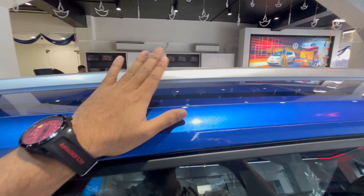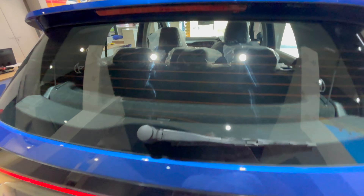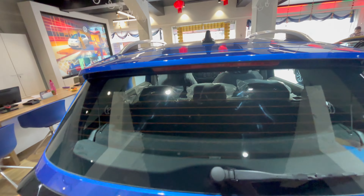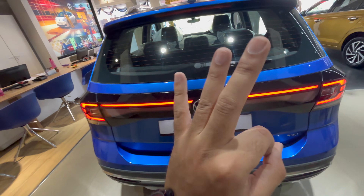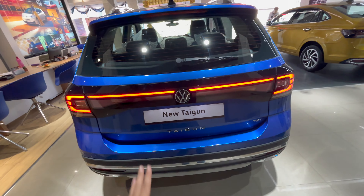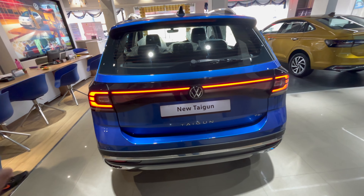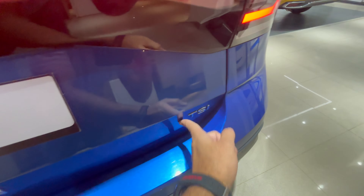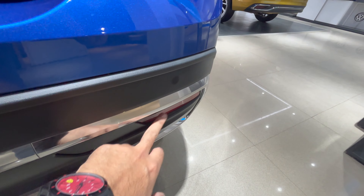It's the same platform as the Kushak — same platform, same everything — just different design elements and some differences inside. You get functional roof rails, a shark fin antenna finished in piano black, a rear wiper, rear defogger, high-mounted stop lamp, and a spoiler finish. At the rear you get connected LED lamps, which look really sexy in my opinion. The Kushak missed out on this — not sure why — but it looks really good. You also get Taigun and TSI badging in chrome, and a diffuser treatment with reflectors.